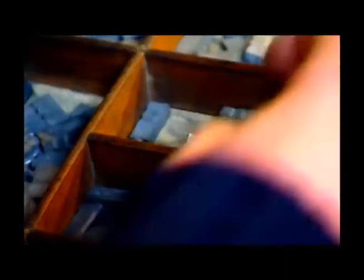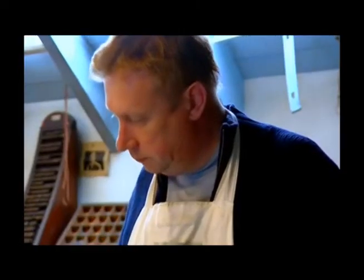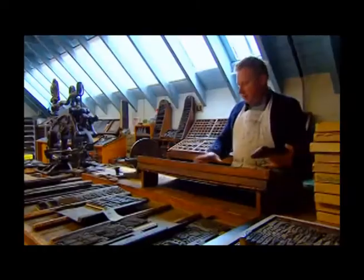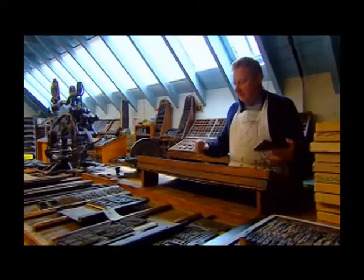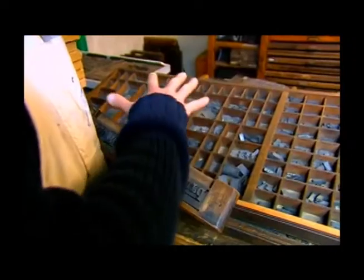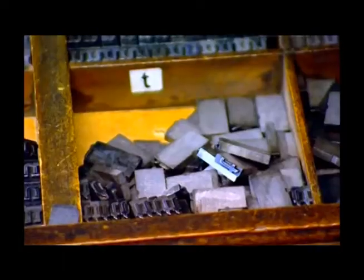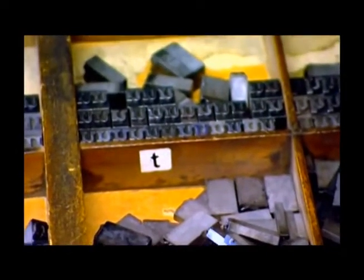The first stage of printing is composing. The type is set — backwards of course, as it's a mirror image — on this stick. The font of type is in this, a case. It contains the upper and lower cases. The capital letters are arranged alphabetically. The lower case letters are arranged according to usage — right in the middle where you want them are your most used letters.